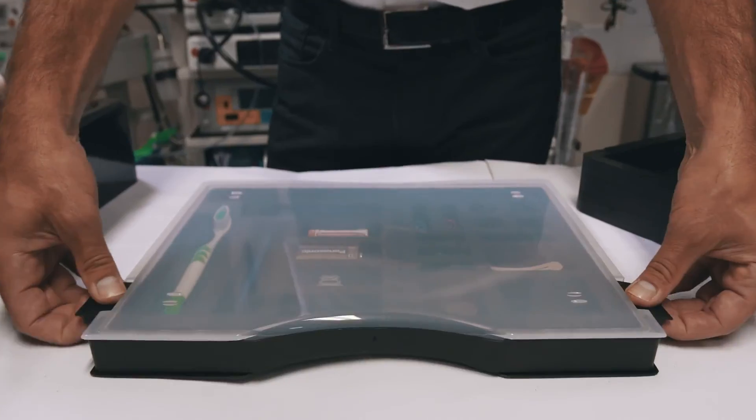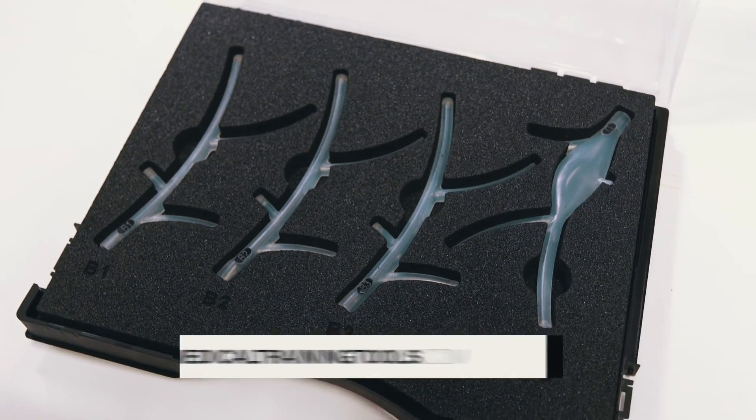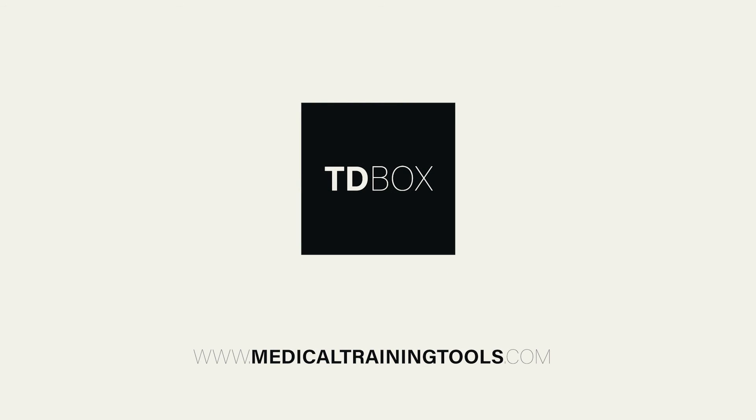Would you like to know more about the possibilities and utility of TD Box? Please contact us or check our website at medicaltrainingtools.com. TD Box — meet the new way of medical training.